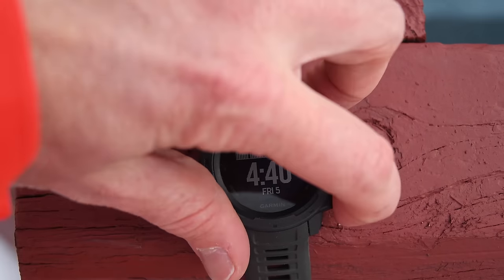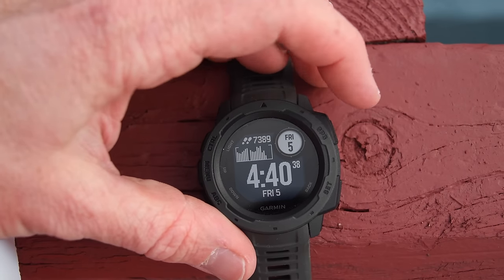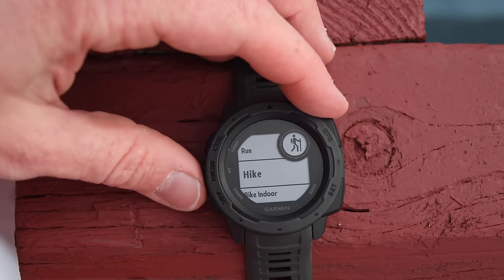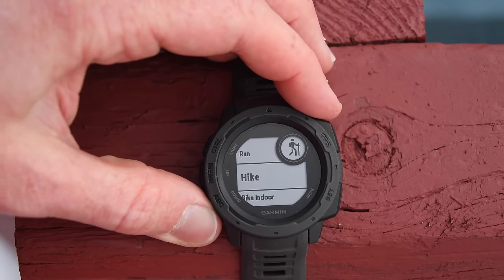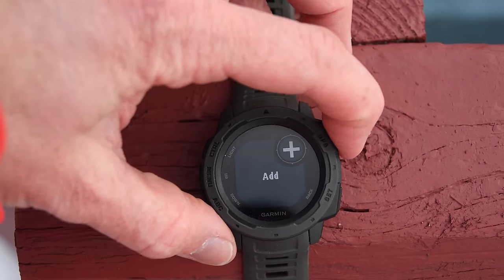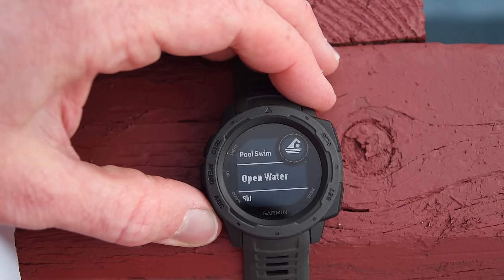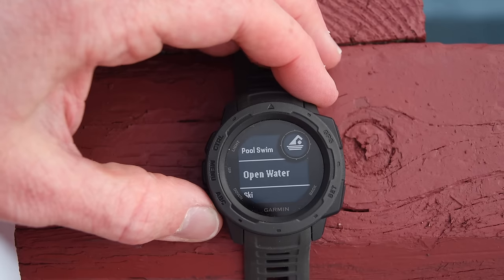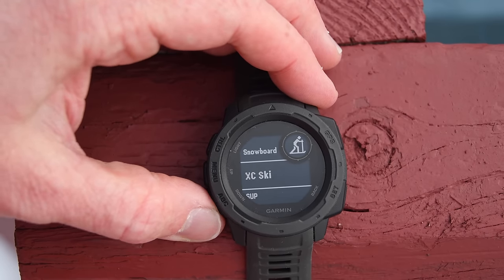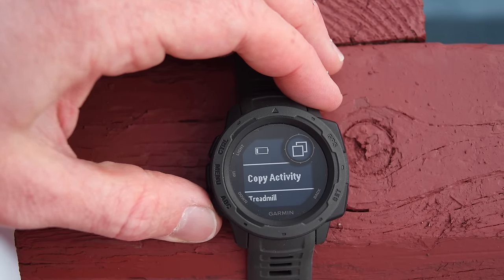Back at the main menu, clicking the upper right button gets you into different sport modes. You can see run, trail run — ones I've customized and added. You can add more with the plus option: treadmill, indoor track, climb, mountain bike, pool swim, cross-country ski, and a ton more. There's also an open water option showing right now, but that's a bug — it's not in the final version.